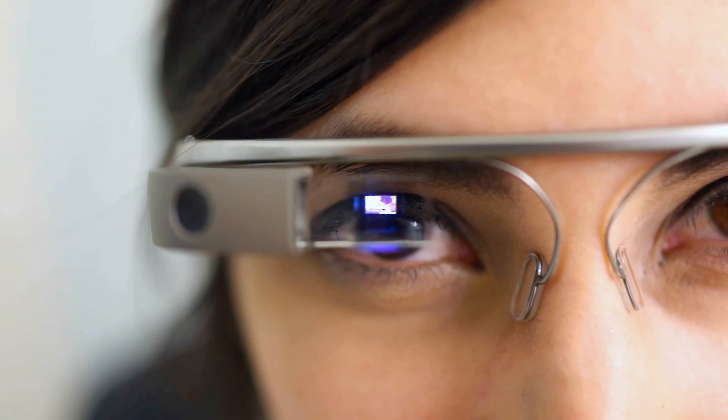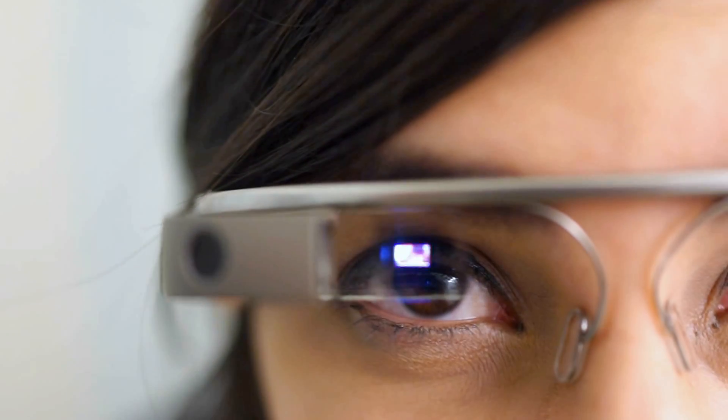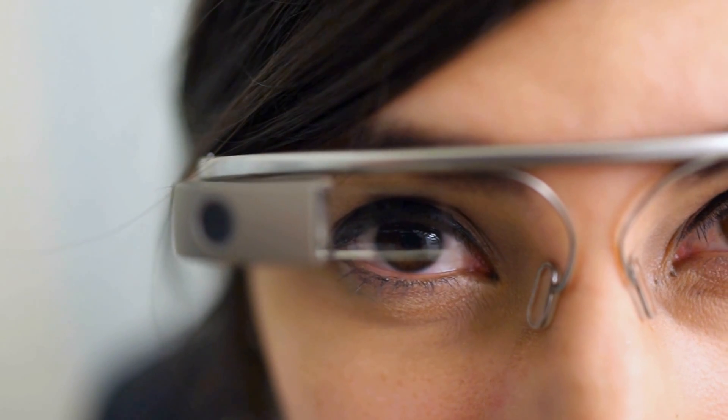Now it'll record a 10-second video. It's probably a little bit hard to see because it's so zoomed in there, but it's recording a video right now, and it's going to stop at 10 seconds. There it goes.